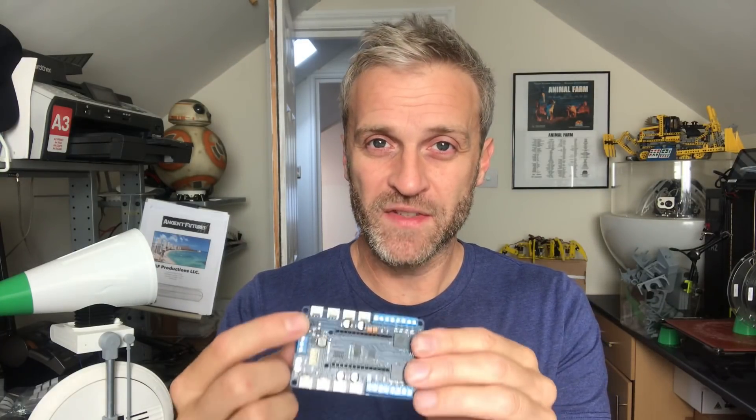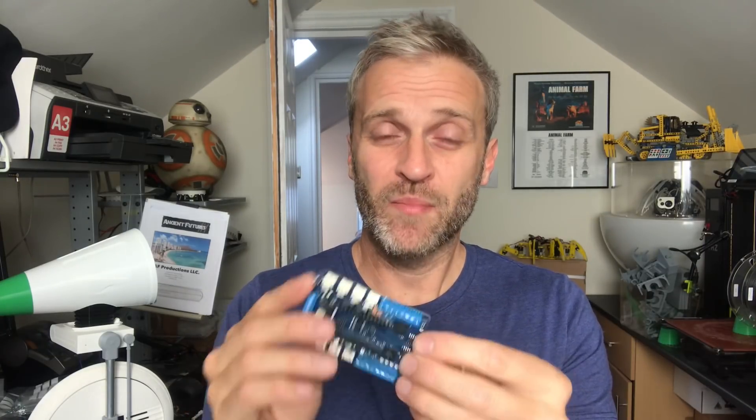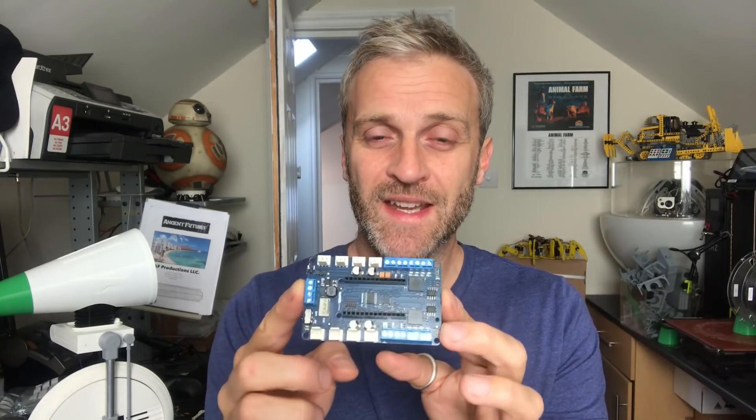That is where there are two MOSFET P-channel devices that act as reverse polarity protection and also the power switch. The issue is that these two devices are running out of spec. It's not how much power they can provide to the board — it's the voltage driving the gate on them. It says a maximum of plus and minus eight volts, and currently I'm running at 12 volts, and the way they've designed the board is that that 12 volts runs straight into the gate.